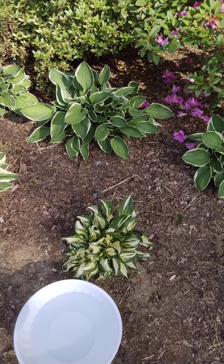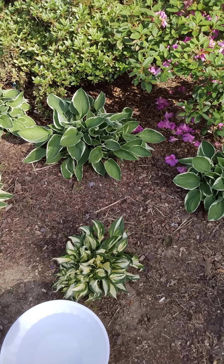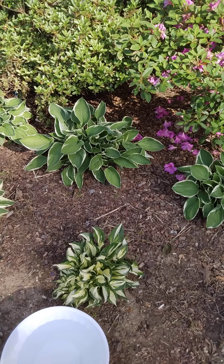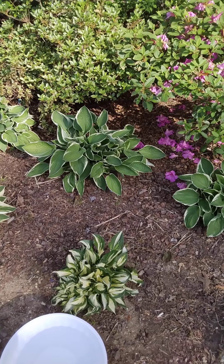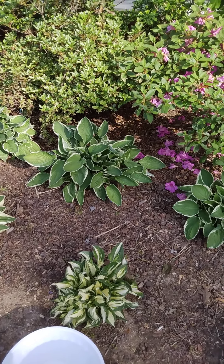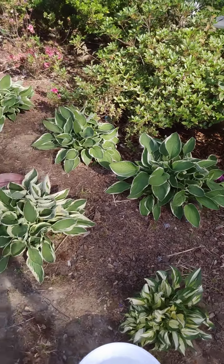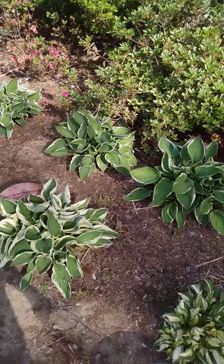Hi guys, welcome in and welcome back. Today's video is about hostas. I was watching YouTube as usual, enjoying gardening channels, and something came up in my feed from a lady whose channel is called Celebrating Appalachia. She was showing that hostas are edible. This is like the front view of the yard, and I did not know that these hostas were edible.